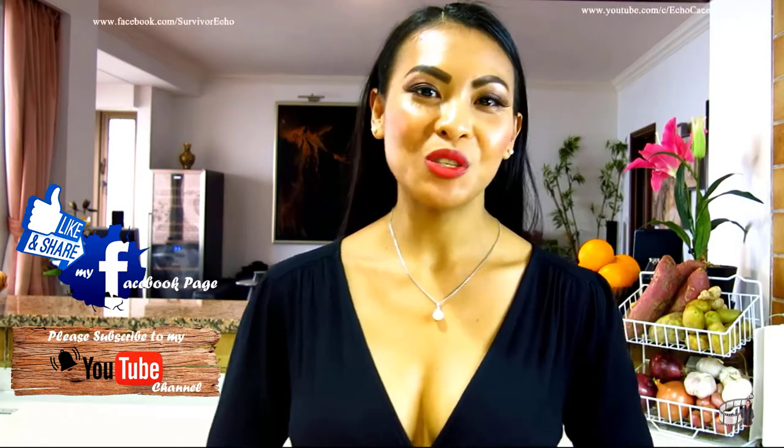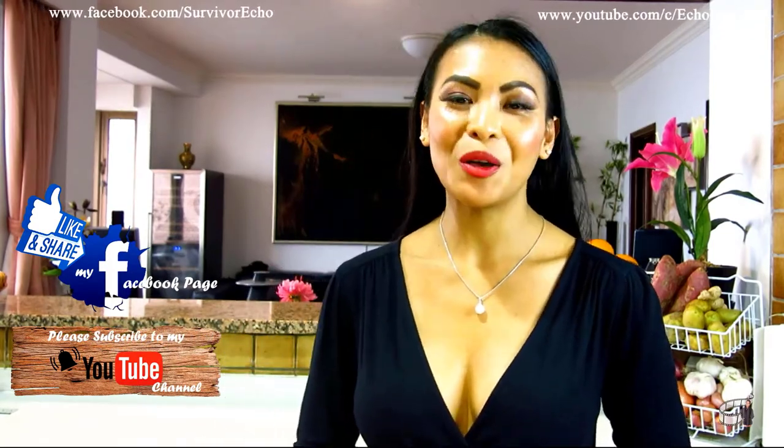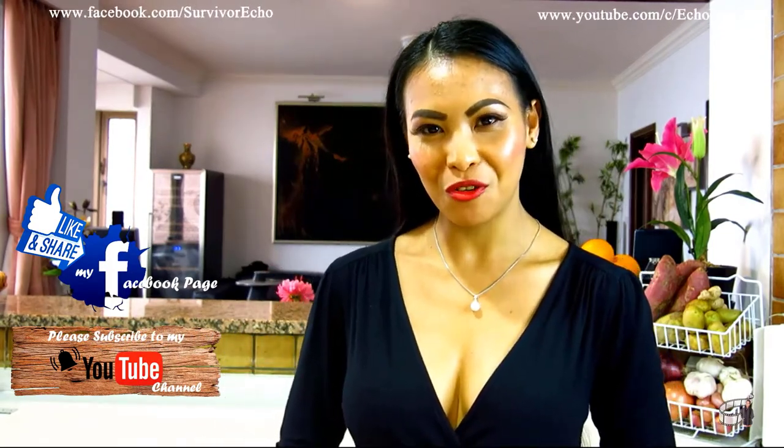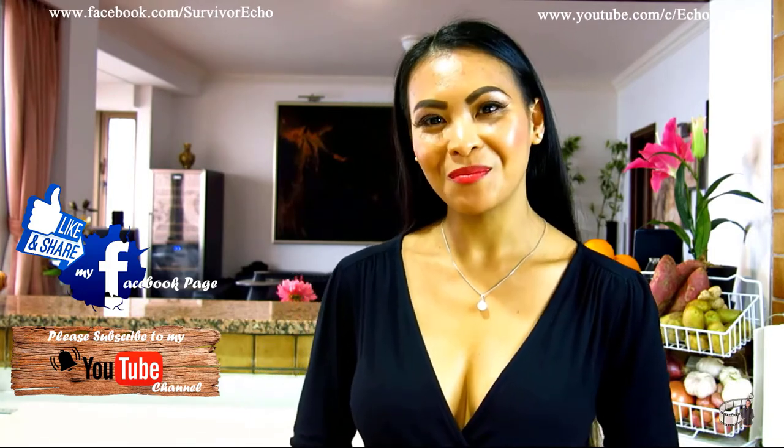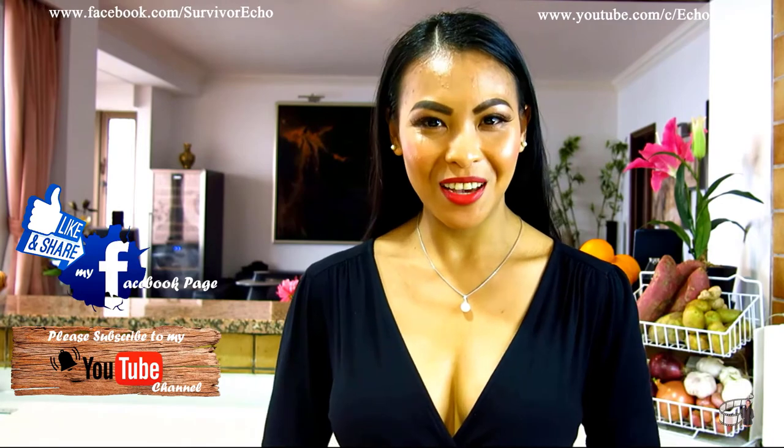Thank you for watching. Please like and share this video. I will post more cooking vlogs every week, so I hope you will share my Facebook page with your friends. And please consider subscribing to my YouTube channel as well. Thank you for your support and I'll see you guys soon. Bye!